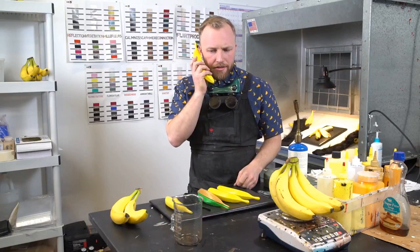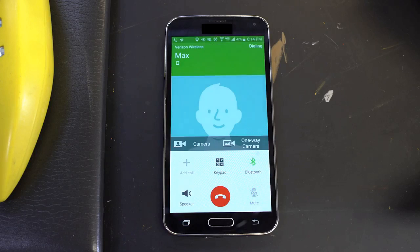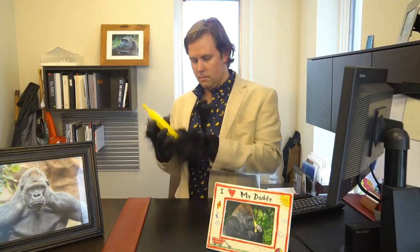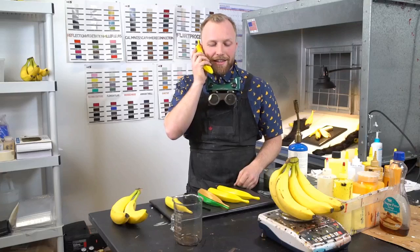Yo Banana, call Max. YELLO! Hey, you gonna tell them about the gorillas? Yeah, I'll tell them about it.